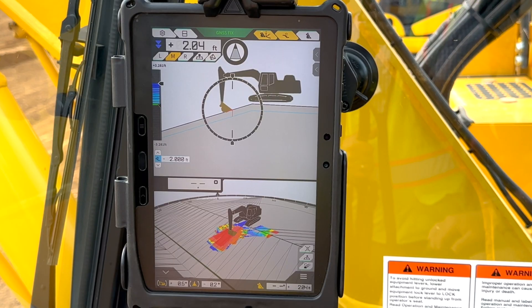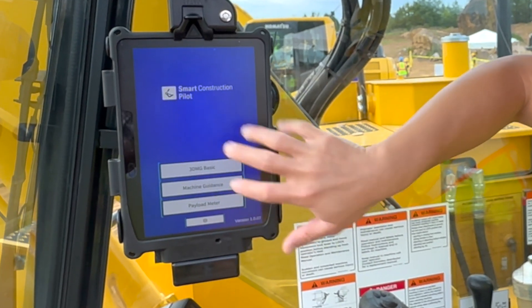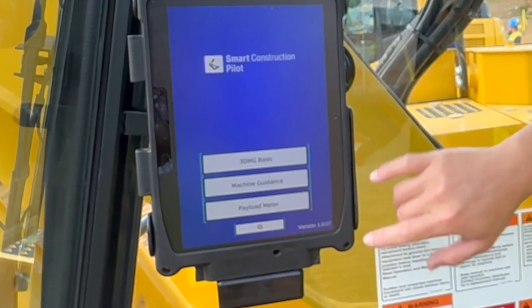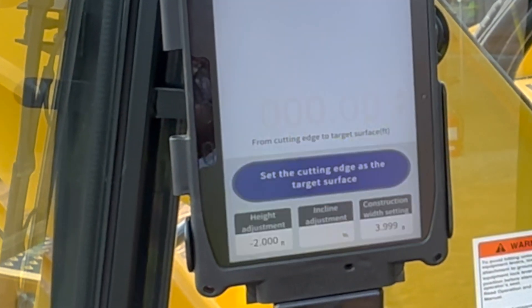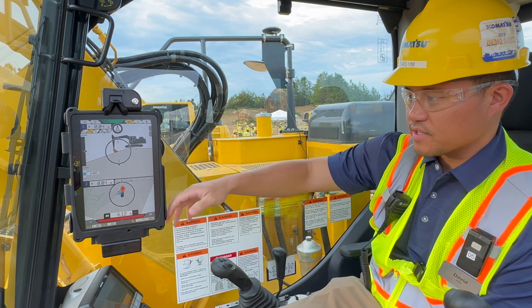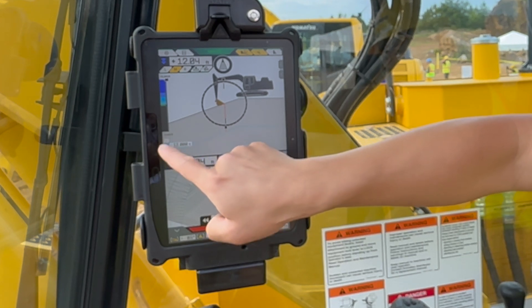A new feature that has come through updates is what we call 3DMG Basic, which is going to eliminate the need for a project file. This is the main home screen when you load the application — it has three different options. 3DMG Basic is at the top, and this is what the operator would see when they open up 3D Machine Guidance.